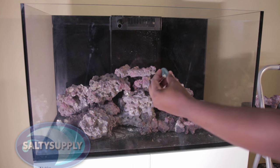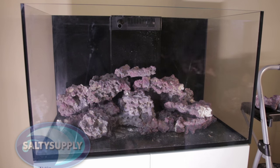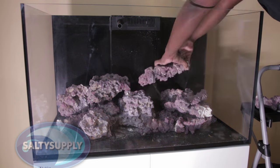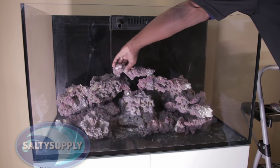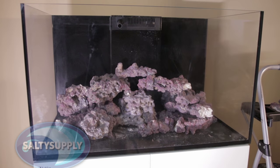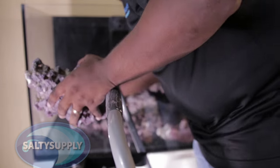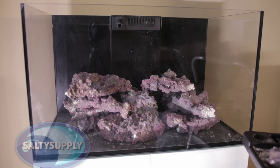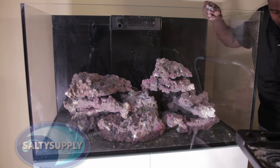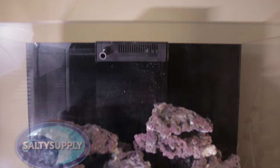I sometimes use aquarium-safe epoxy if I want to add rock in a place where it normally wouldn't be stable — to almost give it that floating rock feel. At this point I don't like the whole left side; I need my beachfront property, so I'm going to take down the left side and start it over. We'll be looking at this thing for a long time, so we want to make sure that it works for us and the tank's inhabitants.